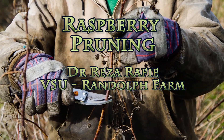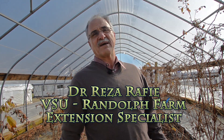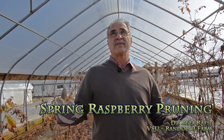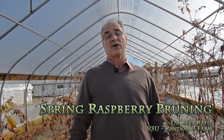Pruning Everbearing Raspberries with Dr. Reza Raffi of Virginia State University's Randolph Farm — pruning both high tunnel and field raspberries. My name is Reza Raffi and I'm an Extension Specialist for Small Fruits and Vegetables with Virginia State University. Today here at our Randolph Farm high tunnel greenhouses, we are going to show you how to prune raspberry. We have four different varieties of raspberries in our high tunnel.